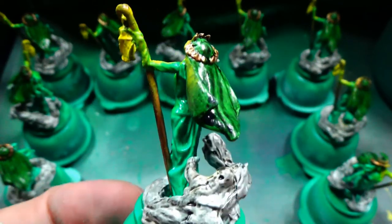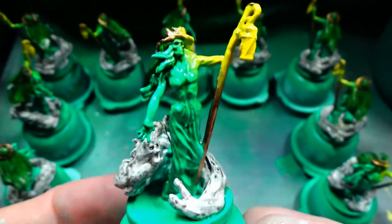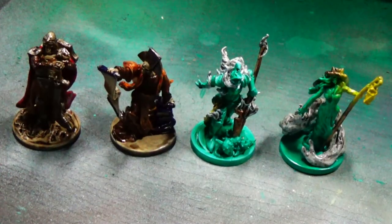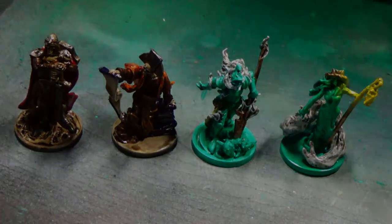Anyway, here is the fig all done. And that means both spirit figs are done, and we are four for six. So we are basically done. Let's check out the lineup. Next up are the flesh faction. Thanks a lot for watching. Bye.